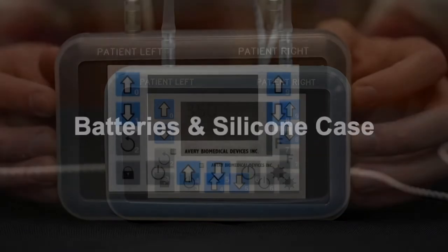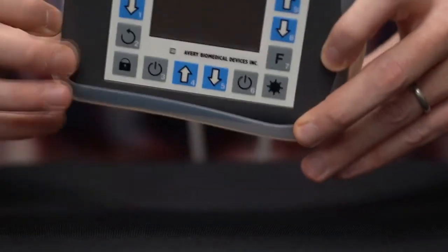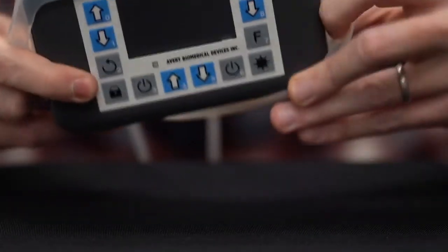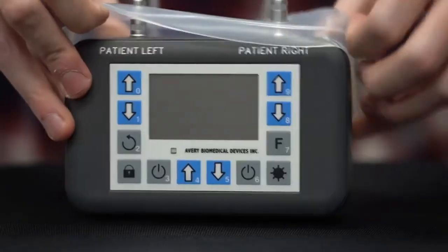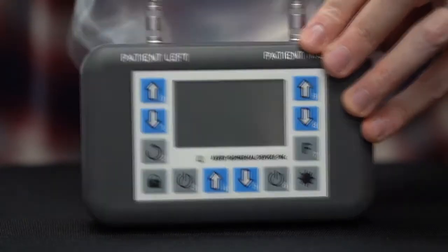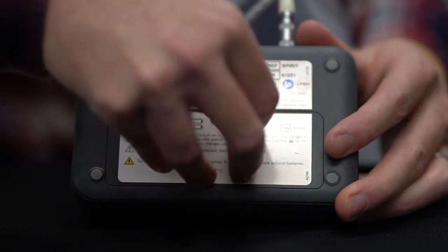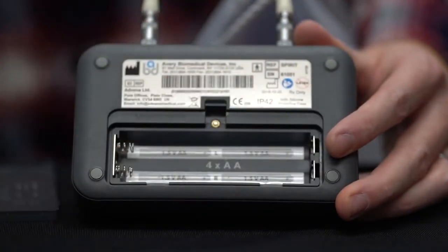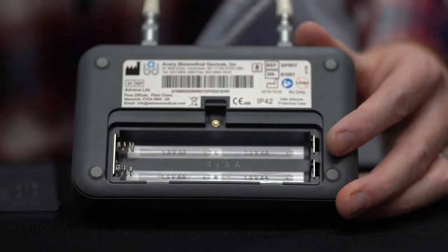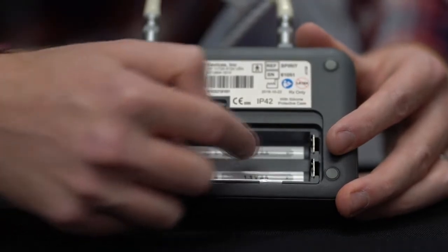Batteries and silicone case. Ensure that the Spirit transmitter is turned off. Remove the silicone soft case, which protects the transmitter against water splashes, shock, or vibration. Insert four new alkaline batteries, two for each side. Do not use rechargeable batteries. Locate and open the battery compartment and remove the battery compartment door. The L and R on the labels indicate each side, and the positive marker on the battery symbols indicates the proper direction.